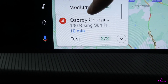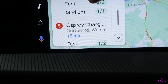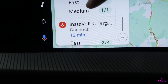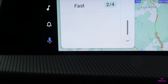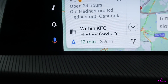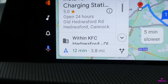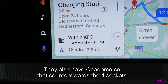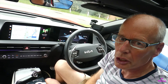Fast charging shows two out of two available. Grid Surf shows one out of two. Spray Charge in Norton Road shows two out of four. I only used to have two connectors so I wonder if that data is correct. Thank you for watching.